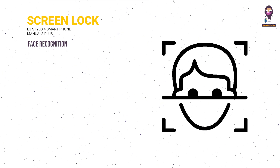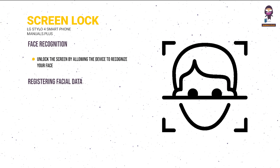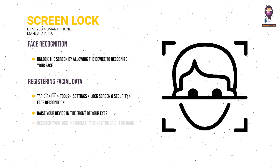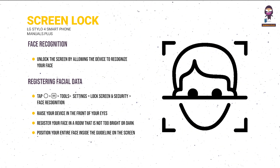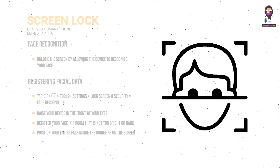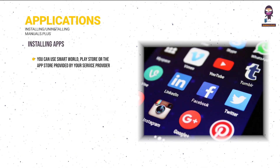Face recognition: unlock the screen by allowing the device to recognize your face. To register facial data, tap Tools > Settings > Lock Screen and Security > Face Recognition. Raise the device in front of your eyes and register your face in a room that is not too bright or dark. Position your entire face inside the on-screen guideline and adjust by slowly moving up, down, left, or right.